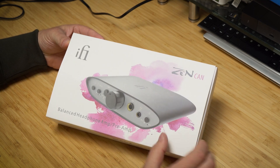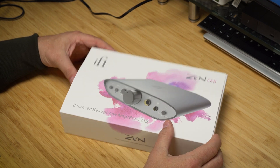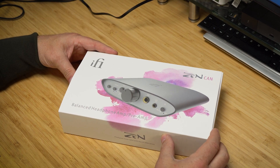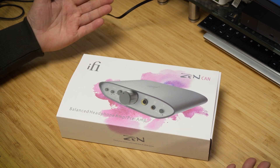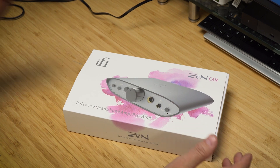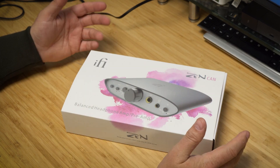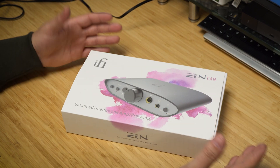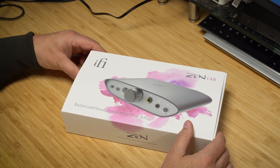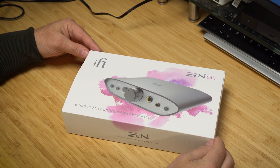Hello, this is going to be about the iFi Zen CAN balanced headphone amp. I mentioned in a previous video that some vendors have taken notice of my channel and started reaching out. iFi reached out to me and we had several emails back and forth — they asked if I'd be interested in reviewing a product they'd send free of charge, and I could keep it for 60 days before shipping it back.